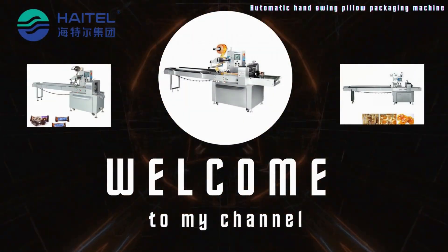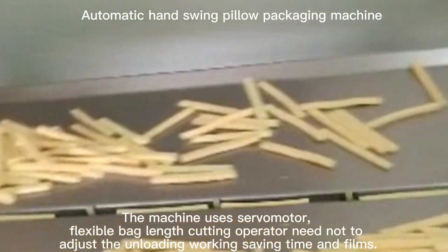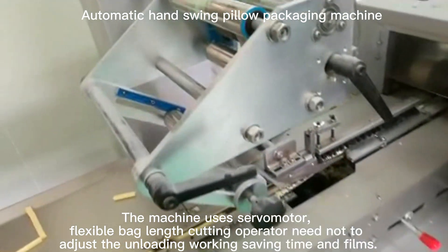Automatic hand-swing pillow packaging machine. The machine uses a servo motor with flexible back-length cutting, so the operator need not adjust the unloading work, saving time and improving efficiency.